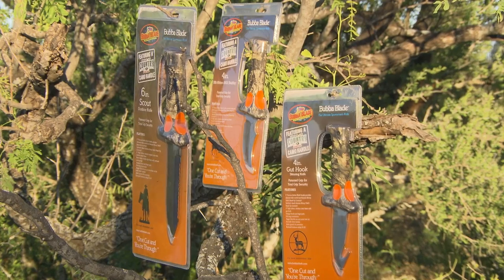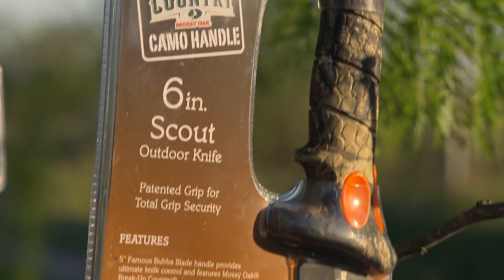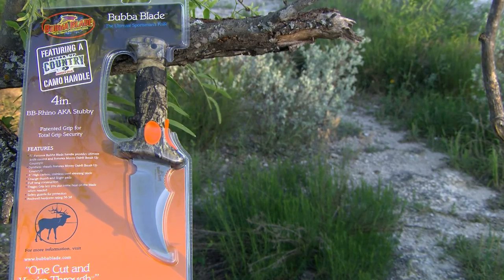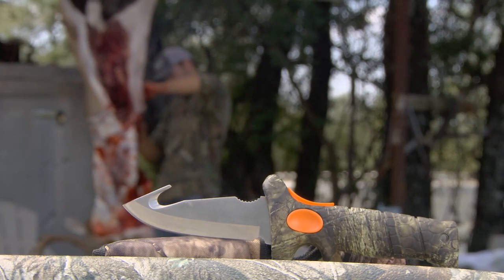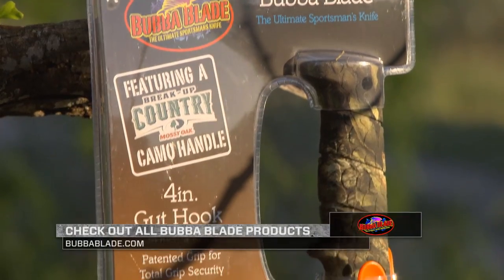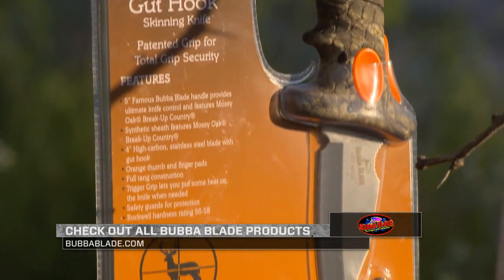When it comes time to start looking at hunting knives, find one that fits your exact needs, find one that's going to be diverse — and hey, buy two or three of them. Figure it out, put them in your backpack, carry them along. Use one as a tool, one for field dressing, and who knows what else. For more information on the Bubba Blade 4-inch gut hook and other products, visit BubbaBlade.com.